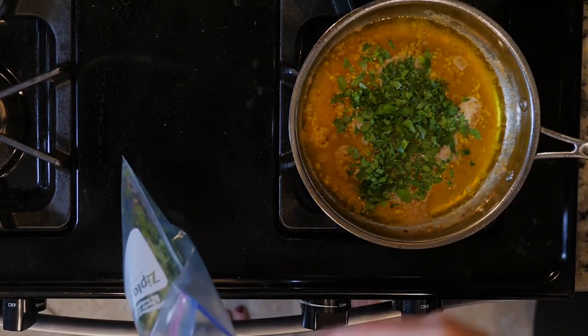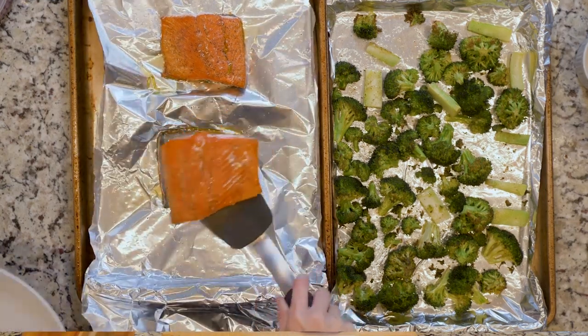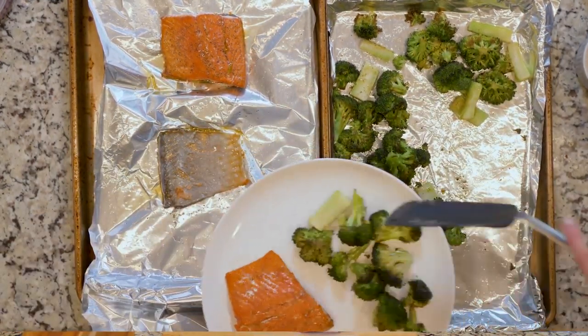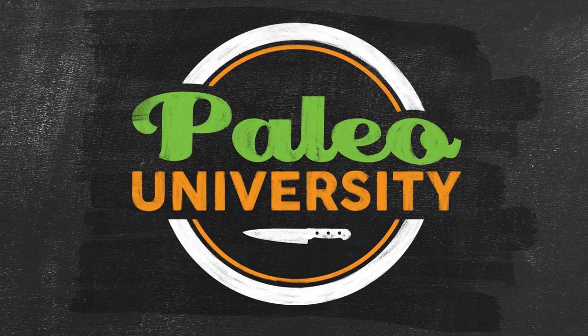Once the broccoli and salmon have finished cooking, add the parsley to the sauce and turn off the heat. Use a thin spatula to separate the salmon flesh from the skin, then place one piece of salmon on a plate with half the broccoli. Spoon some of the sauce over both the salmon and the broccoli. Eat up.